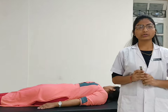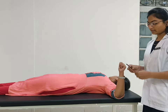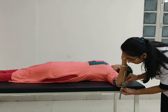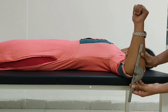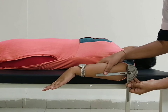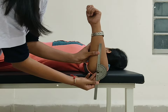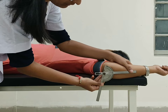For shoulder rotation, patient position with fulcrum placed over the acromion process. Moveable arm parallel to the mid-axis of the forearm and stable arm perpendicular to the ground. For internal rotation, ask the patient to move your arm down towards the feet. For external rotation, ask the patient to move your arm up towards the head. Normal range of motion for internal rotation is 80 degrees and external rotation is 90 degrees.